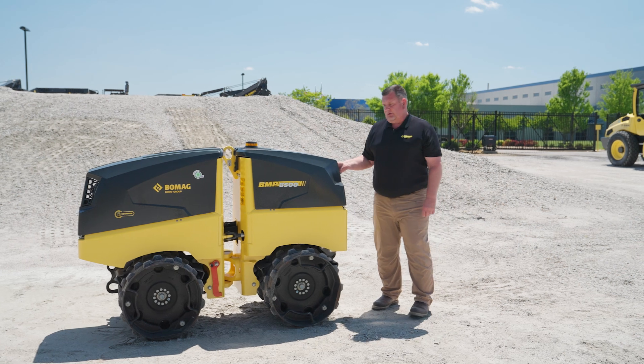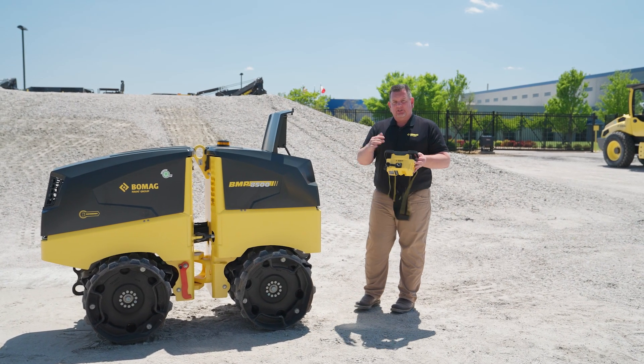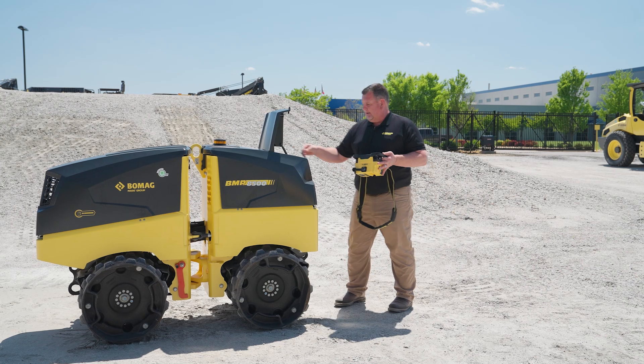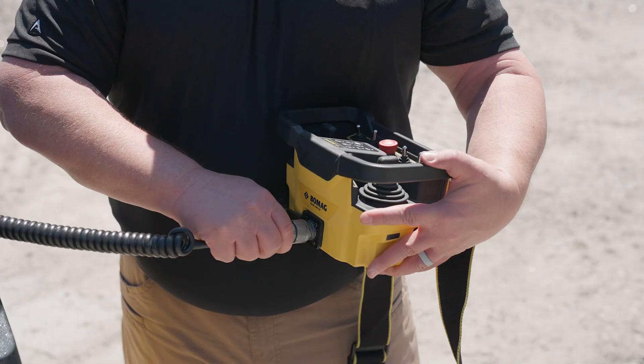You come over to the remote box and open up the box. Knowing this remote needs to be paired, you're going to simply bring out the tether cord and plug it in.